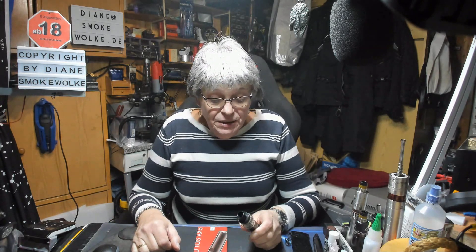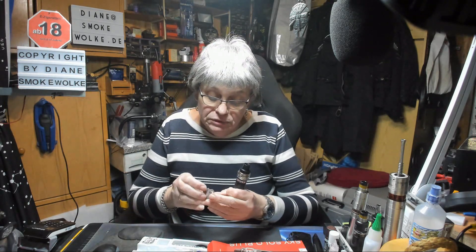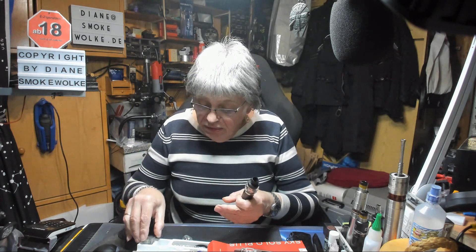Die Sky Solo Plus von Vaporesso. Sie wird mit dem Mesh Coil ausgeliefert, aber ich habe auch zwei andere Coils getestet. Auch da macht sie eine gute Figur.